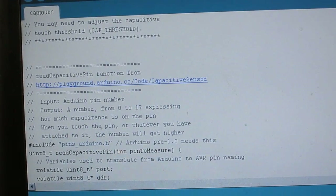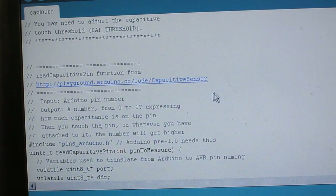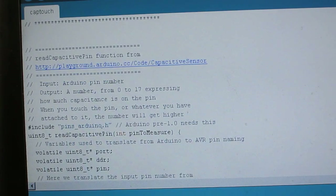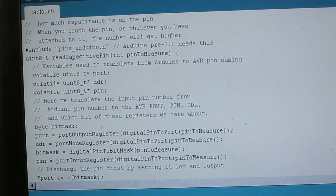So here's the Arduino code for this demo. The first part is a function that I found from the Arduino Playground website that detects capacitive sensing in the way that I just described previously.